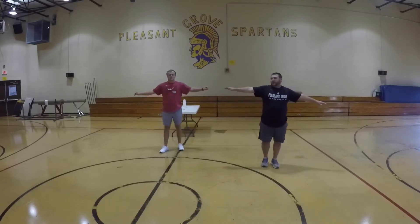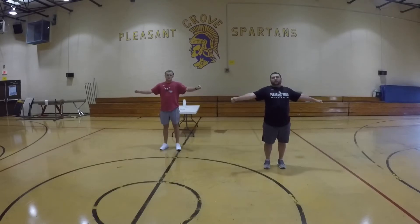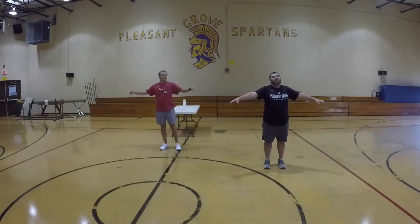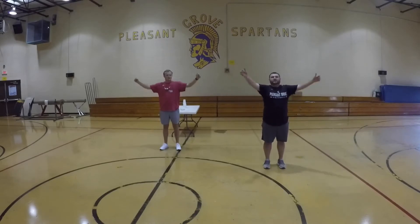Make sure we spread out and don't touch each other. Alright, here we go — three, two, one. Going forward for ten counts. Stop. Let's go backwards now — three, two, one, counting to ten.